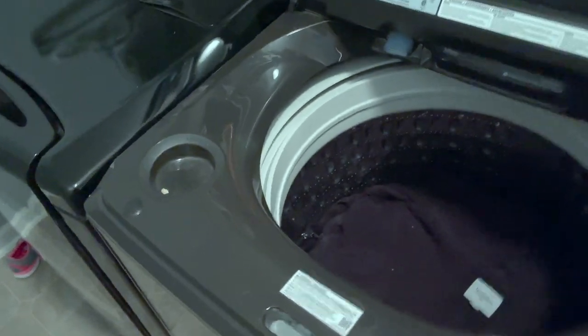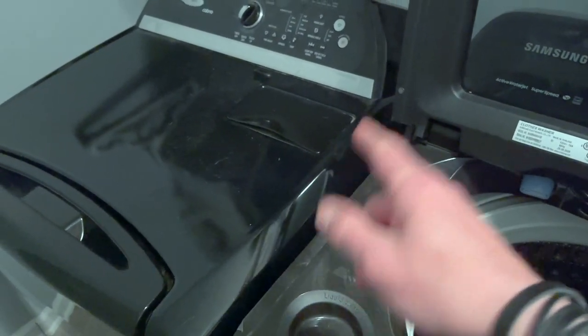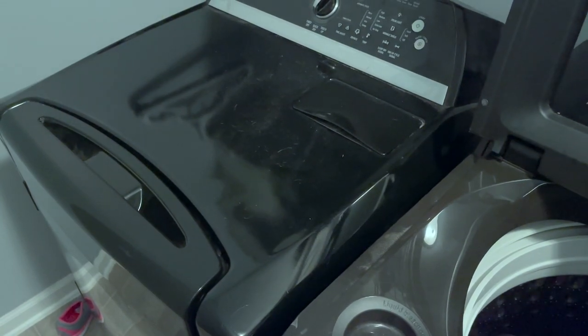Now the washer cycle's done, so I'm going to put this stuff back in the dryer. I'm going to clean the lint trap out and put a new dryer sheet in there, and that'll help remove any remaining hairs. And I'll show you the results once it's done.